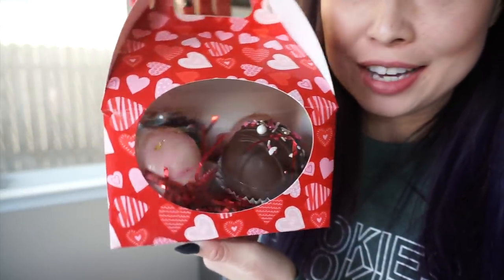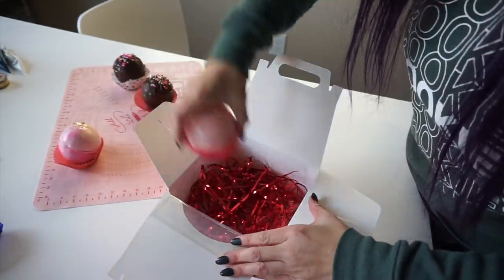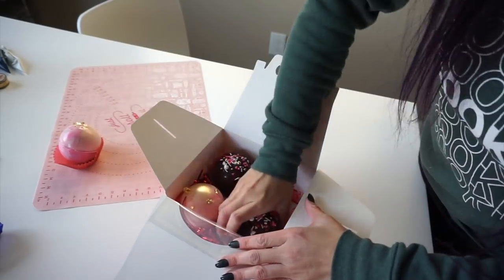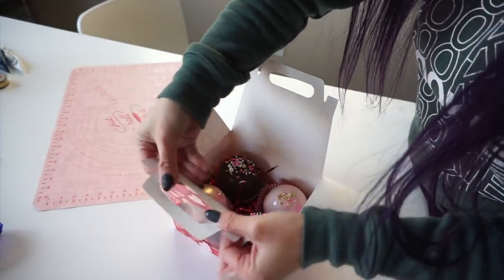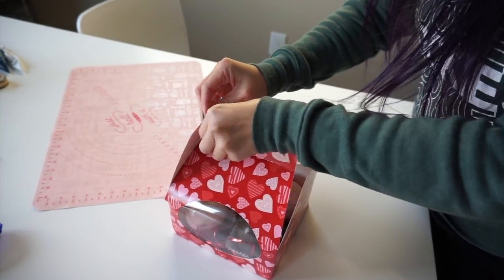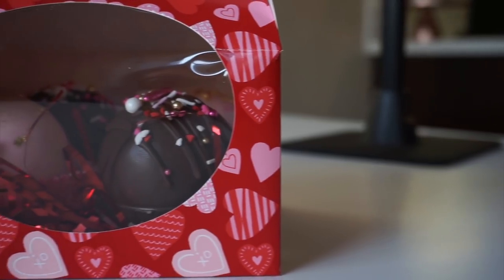I'm also going to be packaging them — this is that Target packaging. I've got my little box from Target that fits four cupcakes, which is perfect for the two and a half inch cocoa bombs. I'm simply going to place them into the box and close it up. So cute, you guys! Put a tag on it with directions on how to use the cocoa bomb and that's it — so cute!